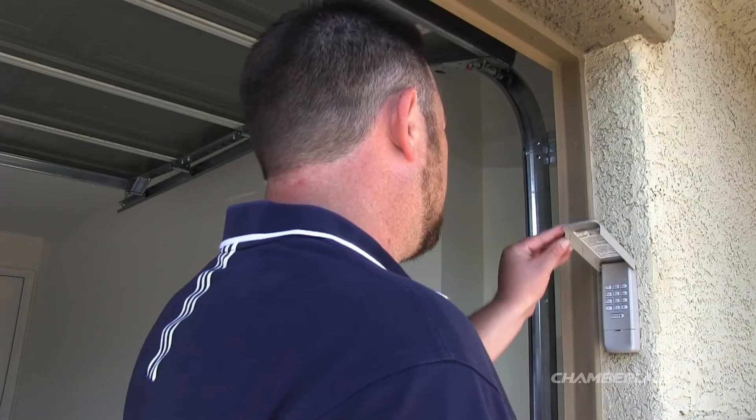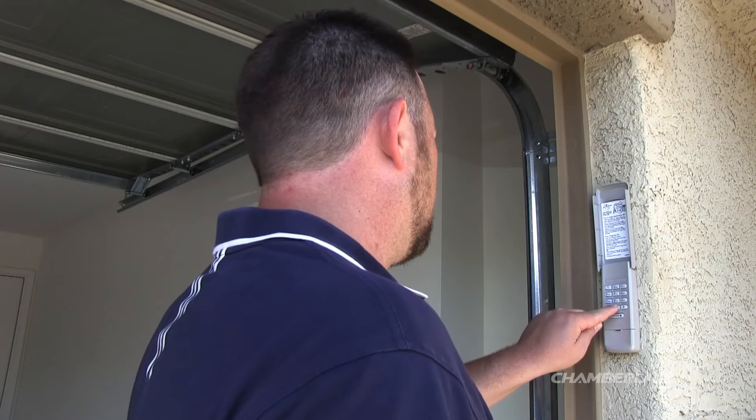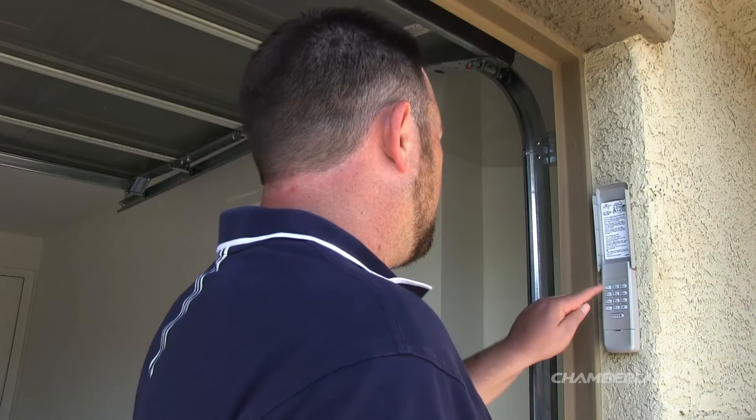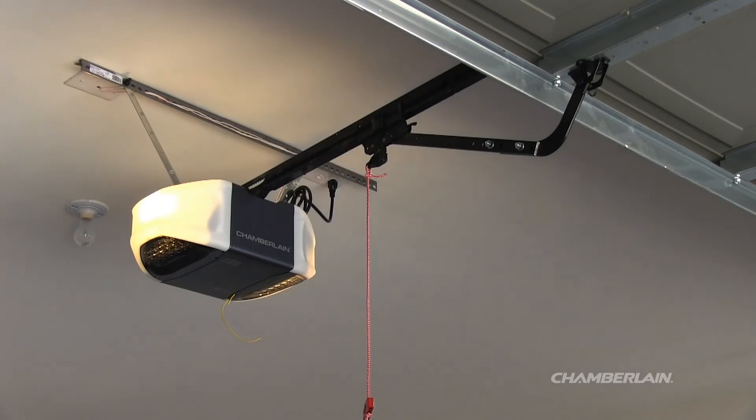Begin by entering the regular four-digit PIN, then press and hold the star button until the light on the garage door opener flashes three times. Enter the temporary PIN of your choice, then press and release the enter button. The light on the garage door opener will flash four times.